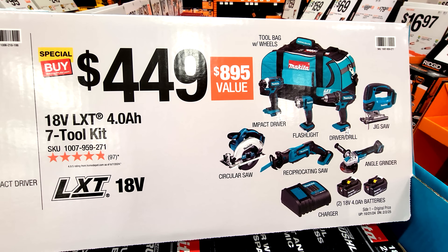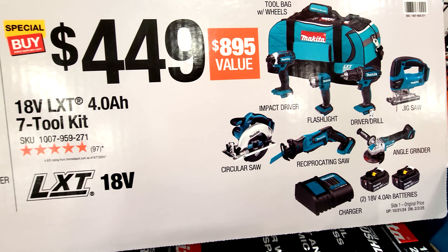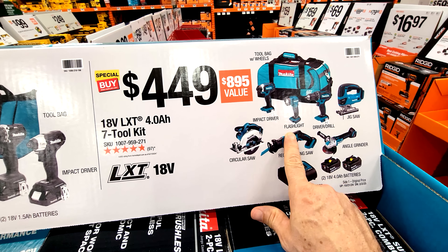They're not saying whether this is a sale price, but they are saying it's an $895 value. I'll put a link to it in the description below — let us know if any of you have bought this kit before.